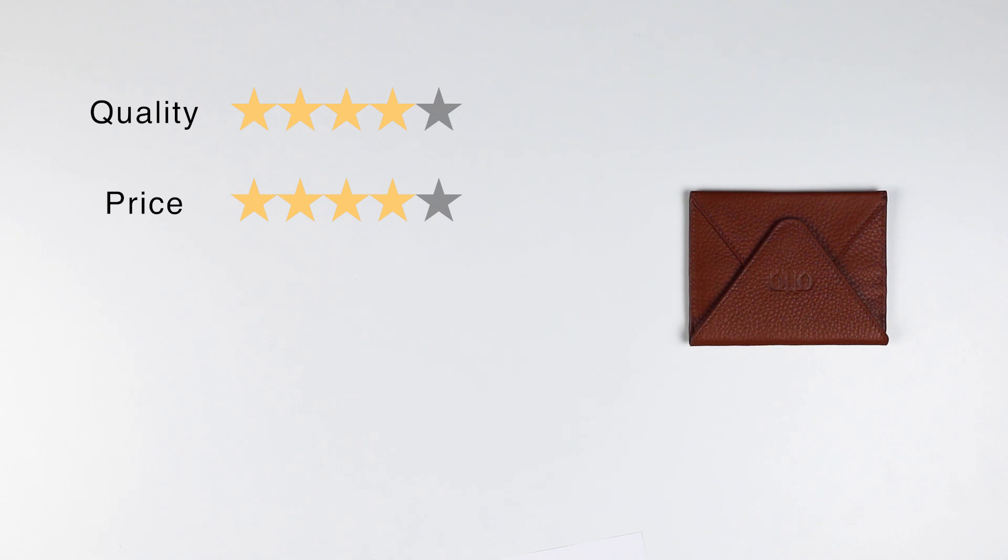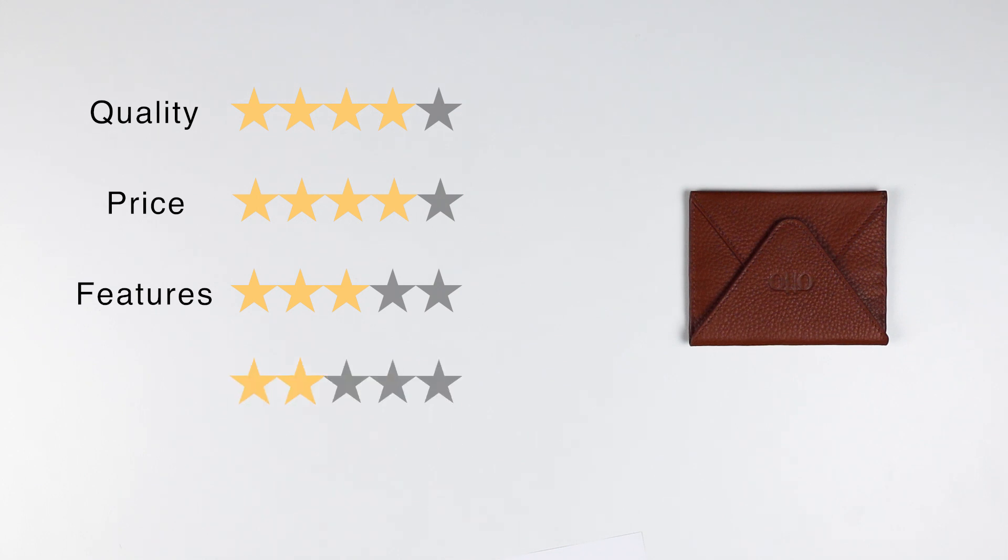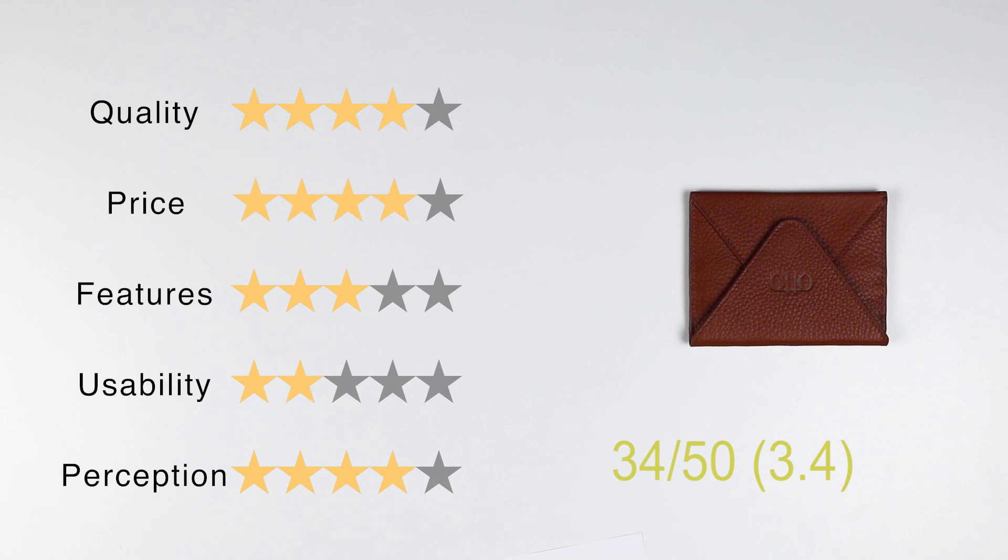Let's get into the rating of this wallet. For quality, I like it — I'm not sure what grade of cowhide leather this is, but it's a solid piece, sewn well. We're going to give it a four. By way of pricing, it's $19.99 on Amazon. That's pretty good, maybe pushing it a little — if it were around $14.99 or $16.99 they'd get a five, but I give it a four. For features, very normal — I'd say it's a three. It can hold things and does provide that generous pocket in the back. By way of usability, I'm going to give it a two — it's easy to get out, but sometimes it can be hard to pull credit cards out from the front because it's a little awkward. The perception overall I gave it was a four. So the final score is 3.4 out of 5, or 34 out of 50.